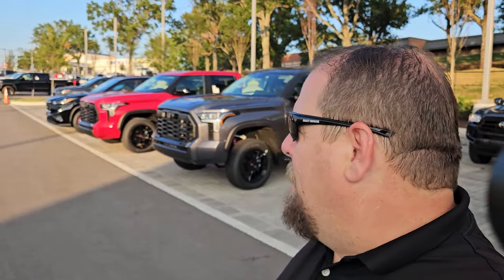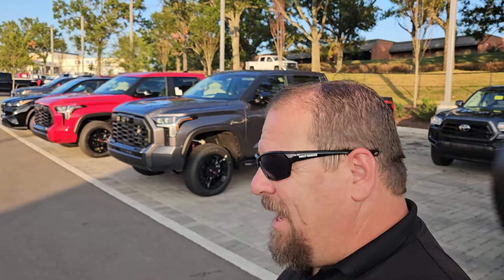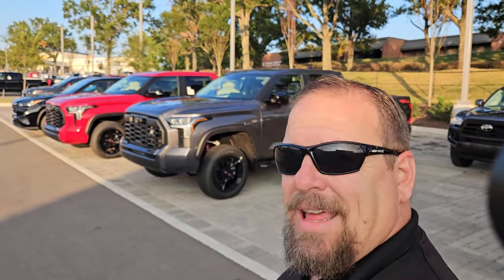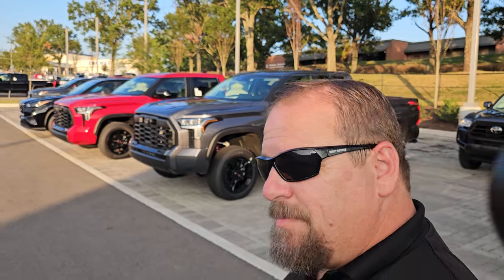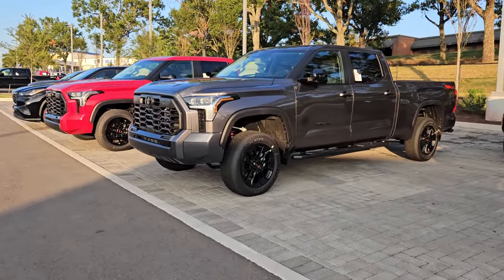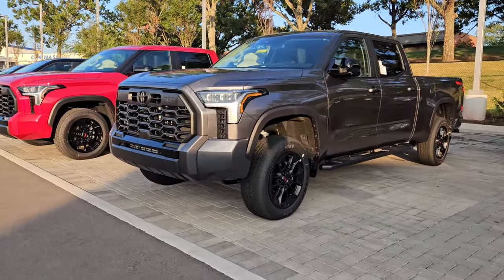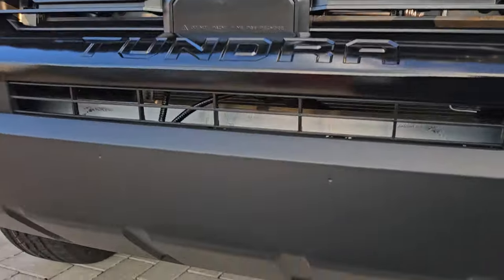I've got a lot of people saying they need to get a new one — that's possible. Maybe you just want to go ahead and get a new one. I do have some of these coming in that aren't spoken for yet. I have one landing that's the same color as this gray one. This particular truck is spoken for, but I've got more coming. And like I said, it is sexy.